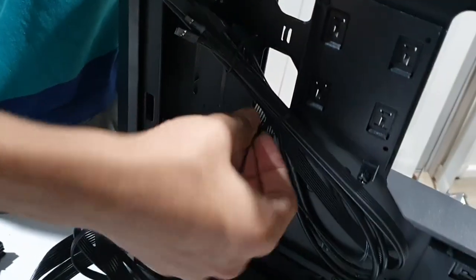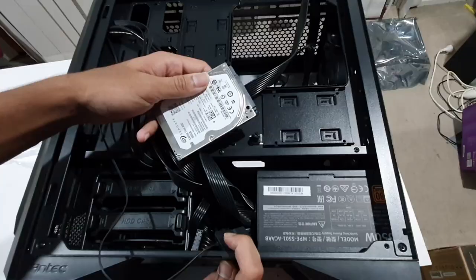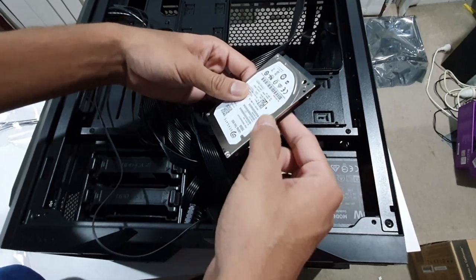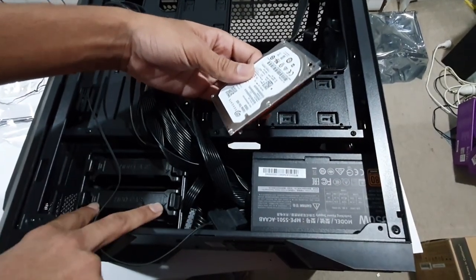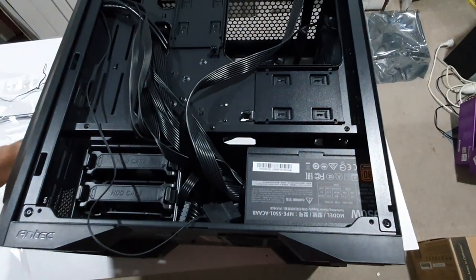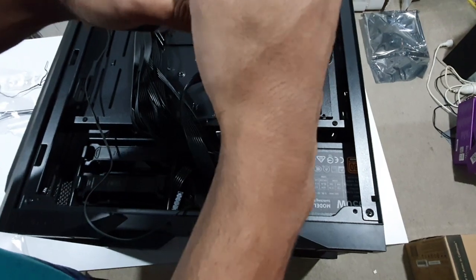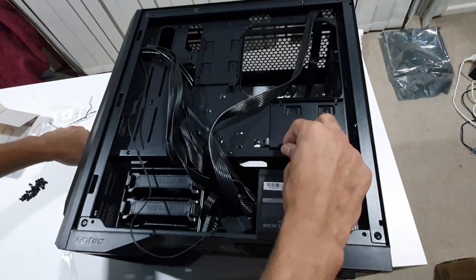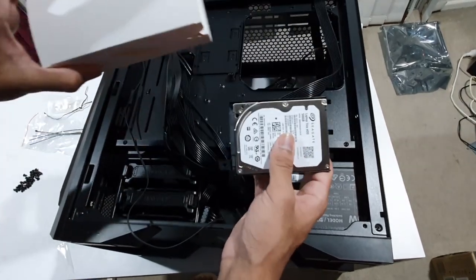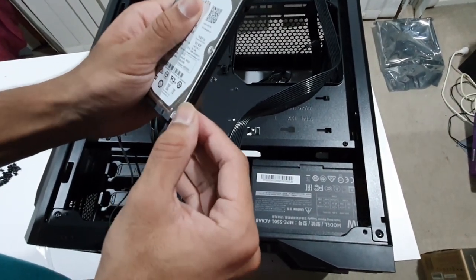We route the cables. I put the USB header pass on the USB ports — install the USB ports connectors. Put them in firmly and use a screwdriver to secure. There are 2 screws per side, 4 screws total for the hard drive tray.